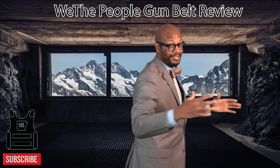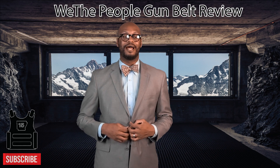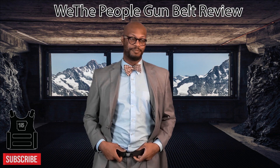But I wanted to show you — does it look like I'm carrying? Is it like I have something on me? Most people probably wouldn't know. They don't. But I want to talk about the We The People Holster Belt. We The People belt.